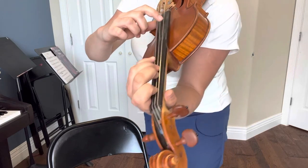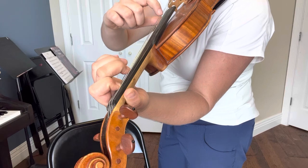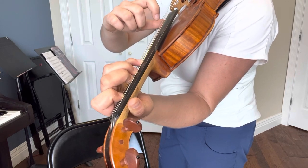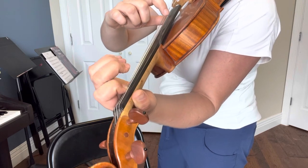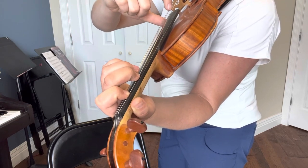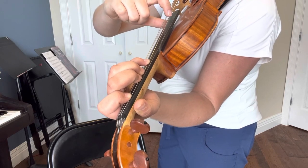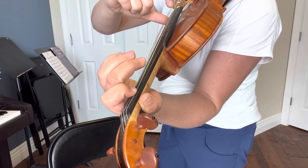D string: open, one, two, three, four, hold the four, and four, three, two, one, open. G string, last string: open, one, two, three, hold the four, four again, and four, three, two, one, open.